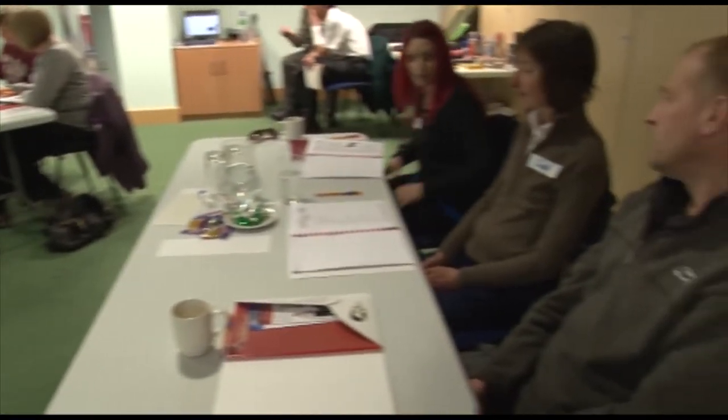Vicky is our assistant tutor for today. Vicky also runs puppy and adult dog training classes a few times a week and sees clients for behaviour consults.